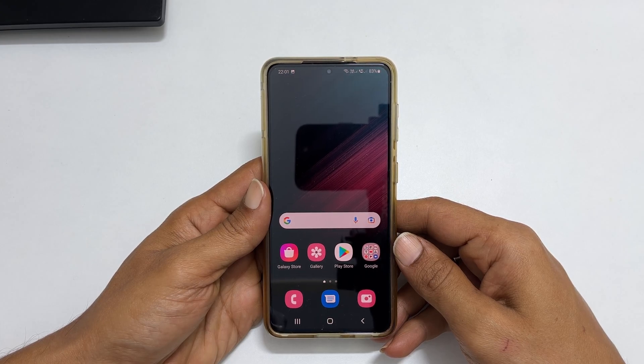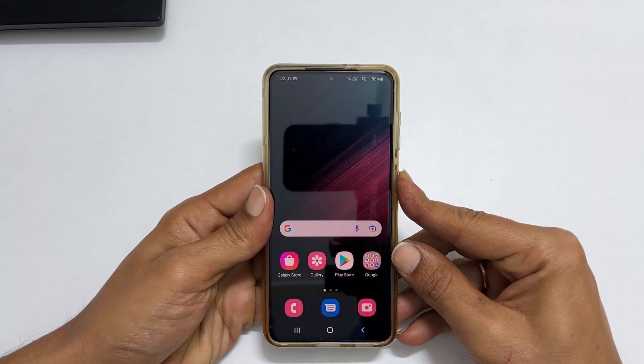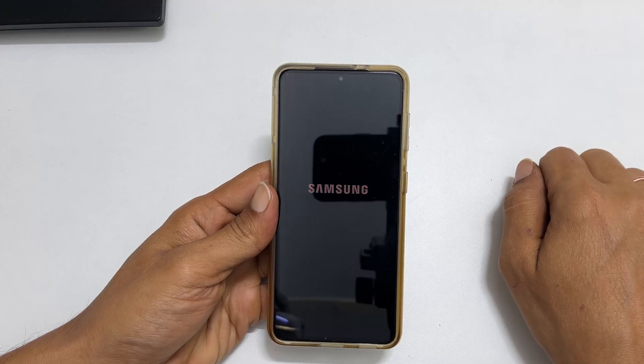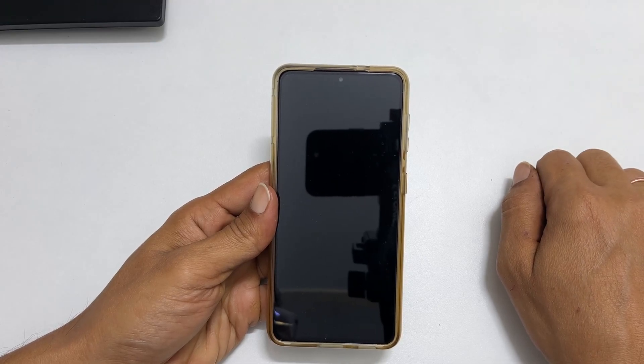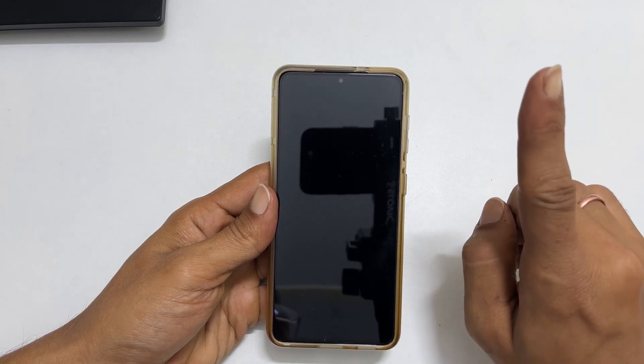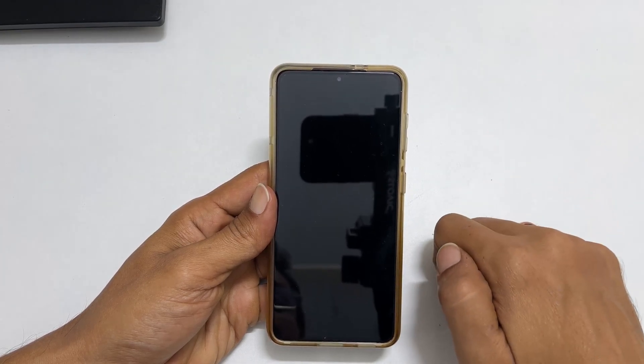To hard reset, first we need to switch off the phone. You can use any method to turn off Galaxy S22. If you want to know how to power off by remapping the side key, you can refer to my earlier video by clicking the link provided in the cards.